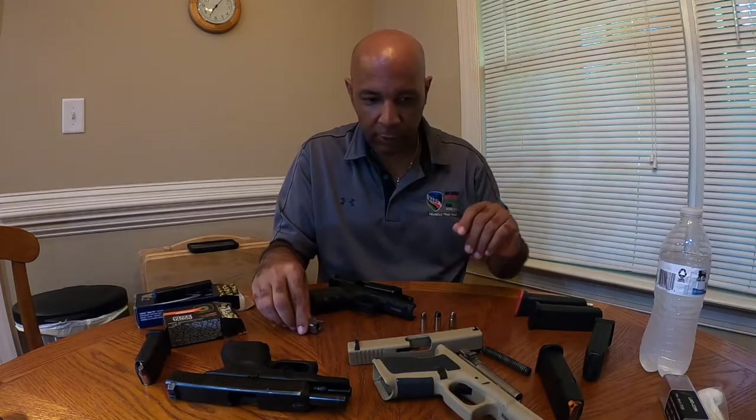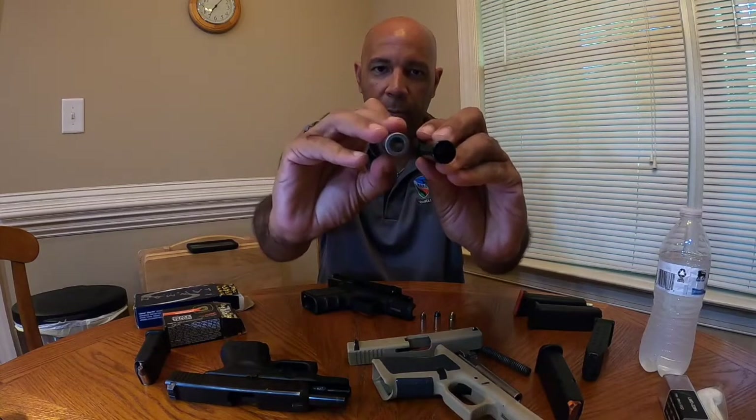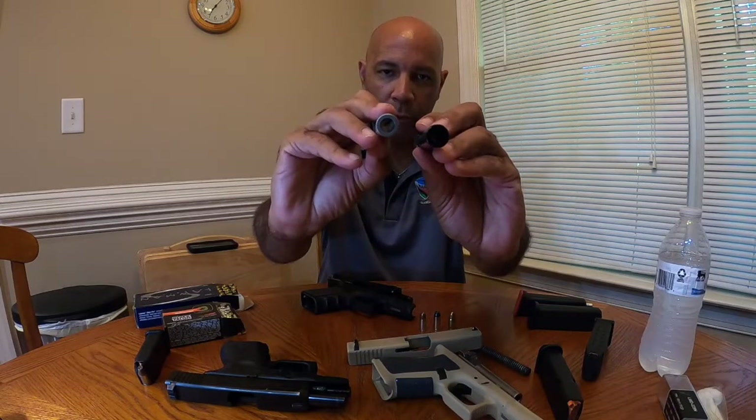The 357 SIG barrel — if you look at them up close, this is the 357 SIG and this is a 9mm — you'll see that the 9mm is a thicker barrel to make a smaller hole to allow for the smaller 9mm bullet to pass through it.